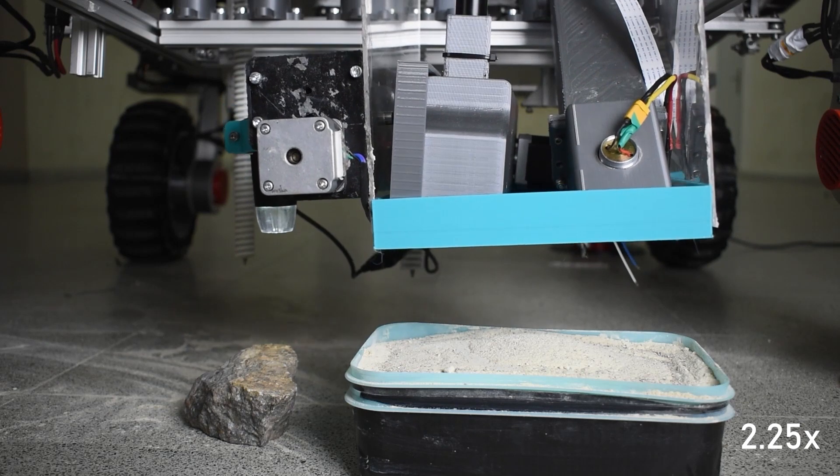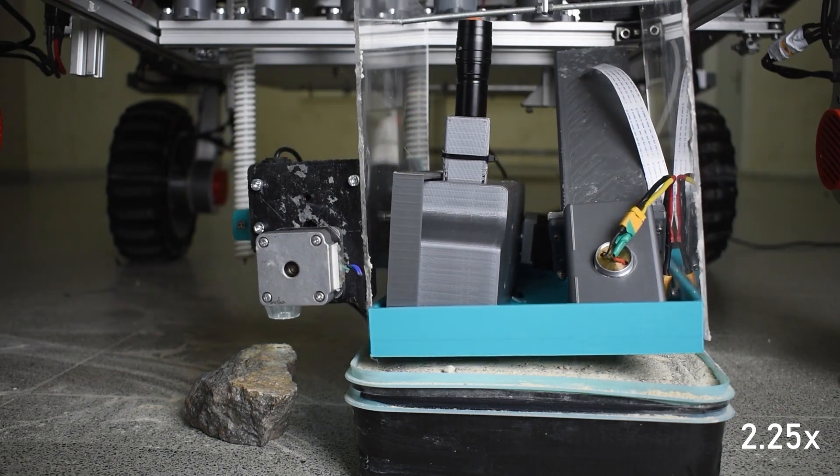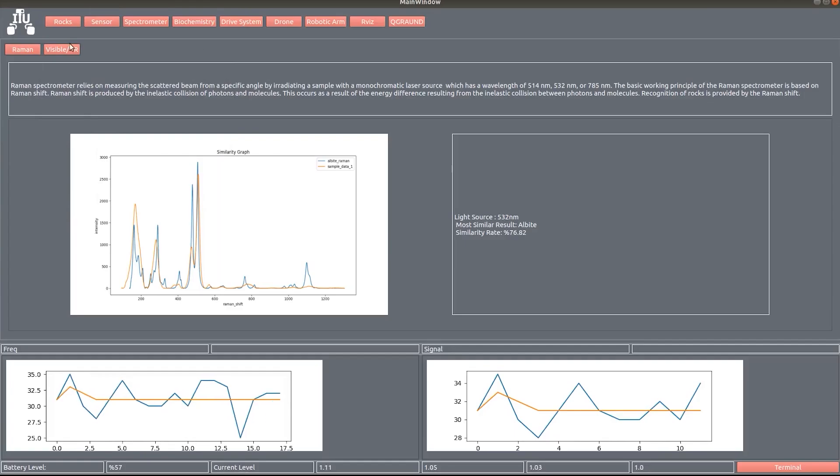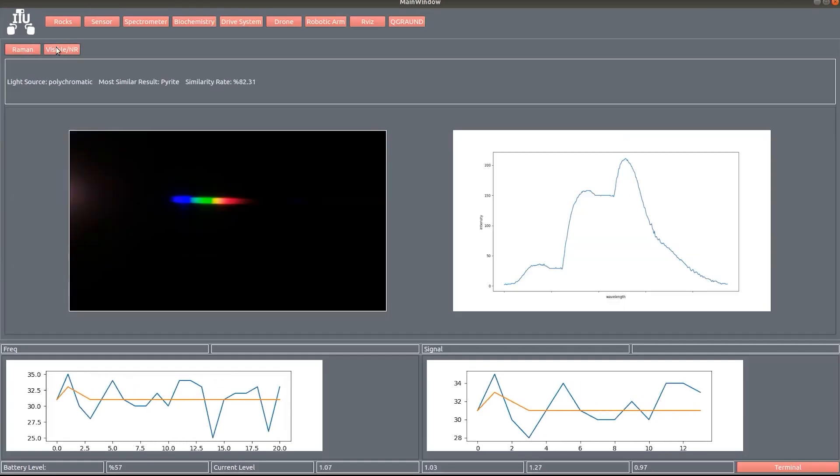In the Raman spectrometer, a 532 nanometer monochromatic light source is used. A limit switch was used to confirm the angle of the mirror, which helps find the Raman peaks in the spectrum, which is scanned by the photodiode. In the visible spectrometer, a polychromator light source is used and we prepared our own diffraction grating.